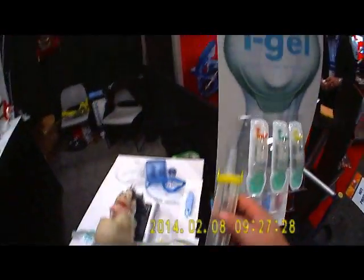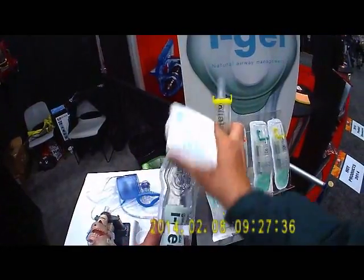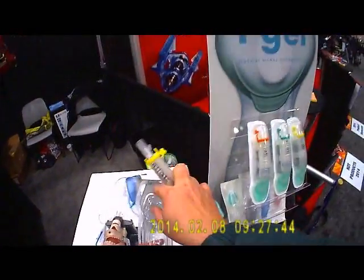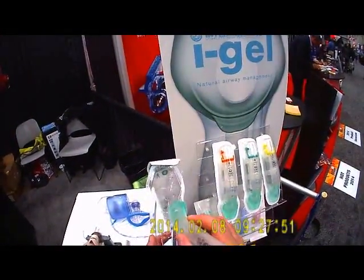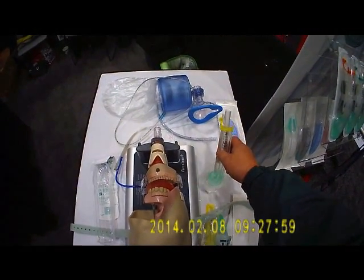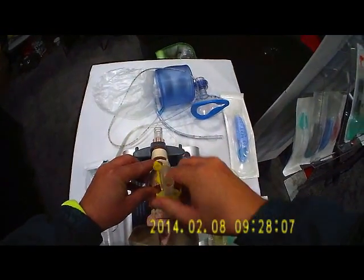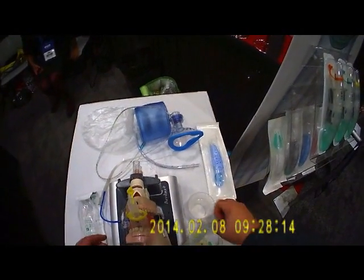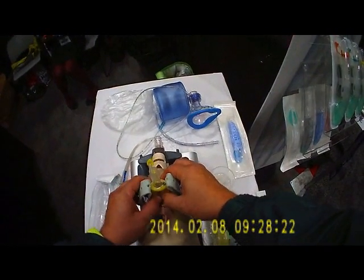These new iGels are packaged in what they call the resus kit. It comes packaged with a tube restraint and a packet of water-soluble lubricant. You squeeze your lubricant into the container and wipe your iGel through it — back side, left side, right side, and bottom. Then you simply run it down the back of the hard palate until it seats, hook up your oxygen, and ventilate your patient. You can attach the tube restraint to secure it in place. It's got a rigid bite block to prevent the patient from biting through the tube.